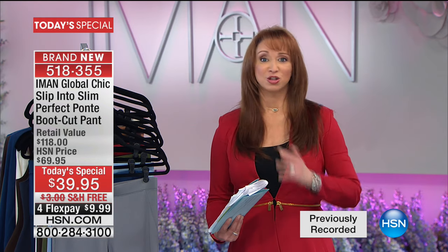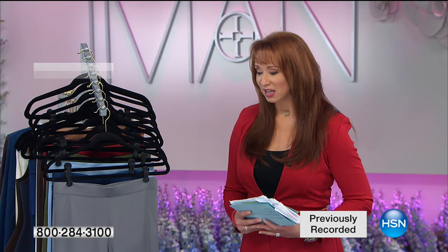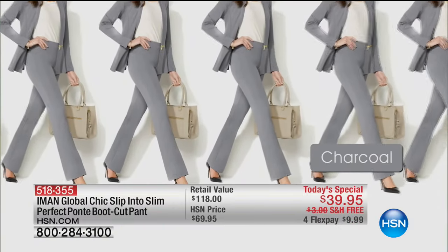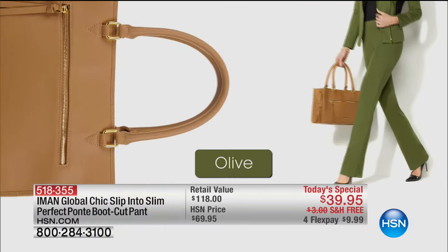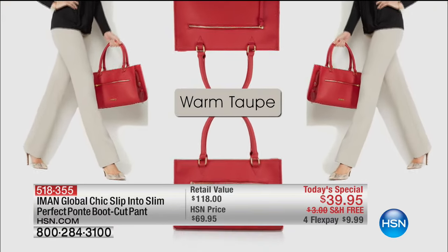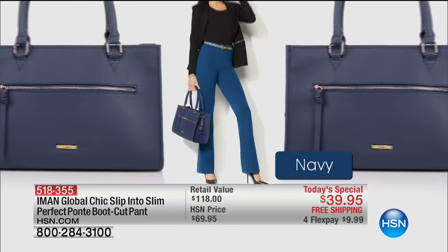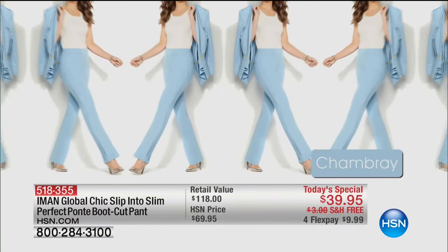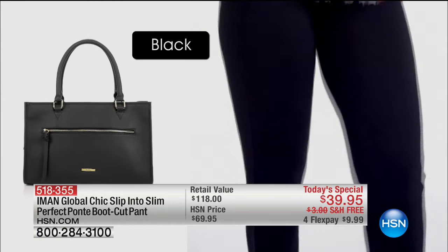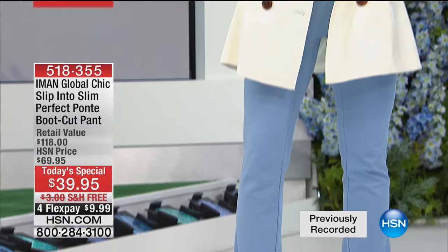Promise me you'll put your toe in the water and do this — it's the best gift you can give yourself. Iman said it: most women feel bad about their pants because pants usually need tailoring — you can't just buy off the rack and look great. It needs expert tailoring. She brings that to the table because she tailors all her pants and knows all the tricks it really takes to create the perfect pant.